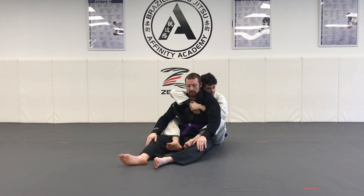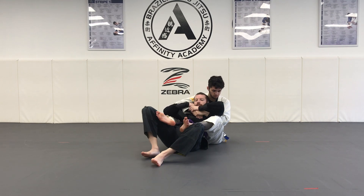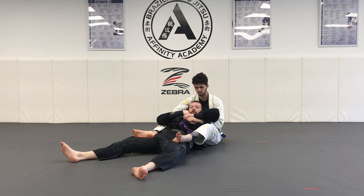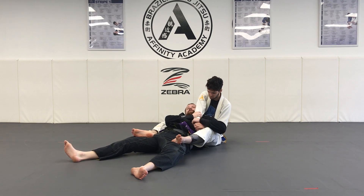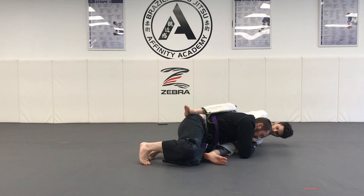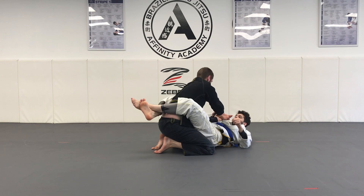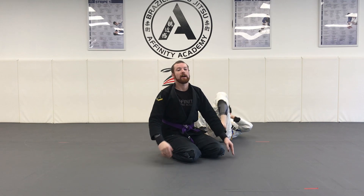Step one: back is taken — get your two-on-one. Once I get my two-on-one, I scoot forward, clearing my partner's back-and-chest connection and his hooks. Then I pop this arm over my head to the other side, still holding on nice and tight. With this arm still held, I turn towards the arm and get to my knees. And we're here — that is the pop the arm escape from back control.